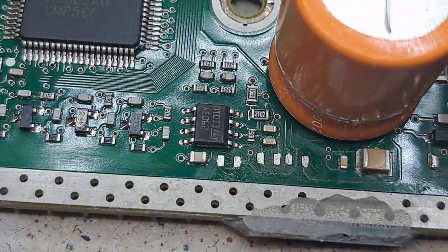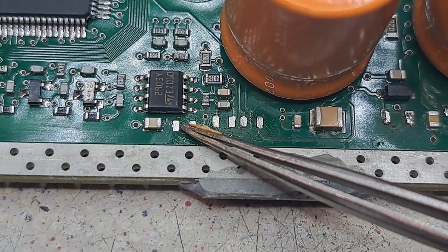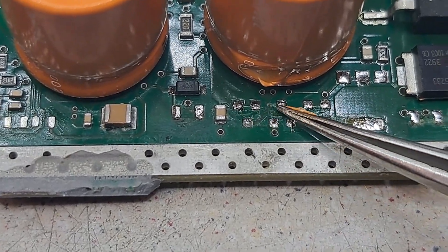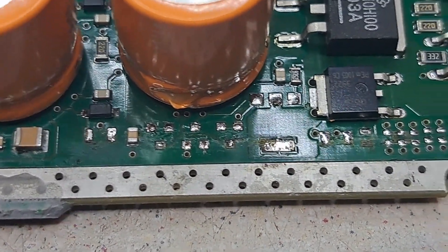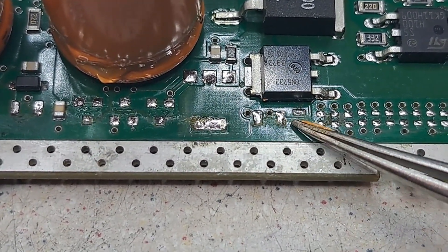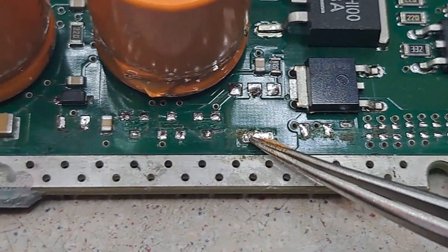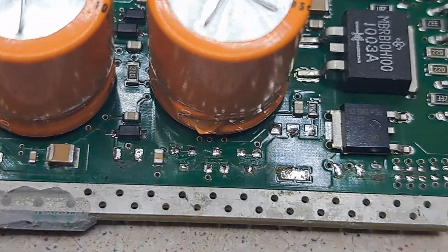On this side I've removed these components here — this one removed and these two removed as well. That one's gone, the 220 — I've taken all of these off. I've taken off what I believe is a voltage regulator, a capacitor, and all the resistors. So I'm just going to clean up all these pads and start popping the new components back on.